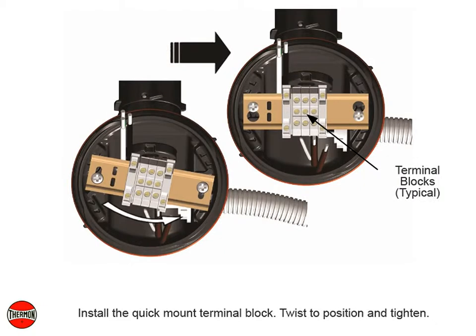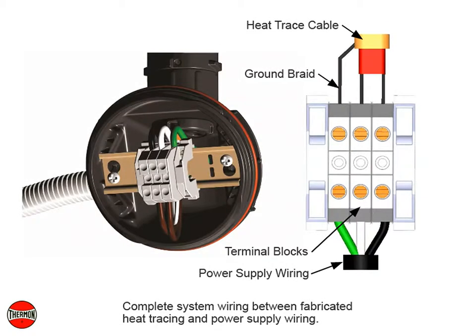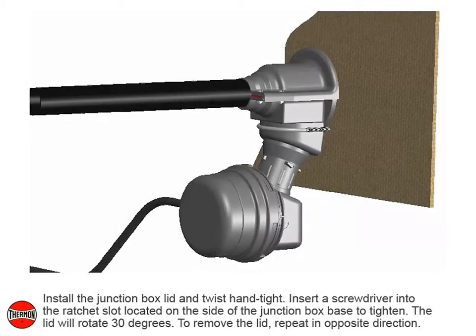Install the quick mount terminal block, twist to position and tighten. Complete system wiring between fabricated heat tracing and power supply wiring. Install the junction box lid and twist hand tight.